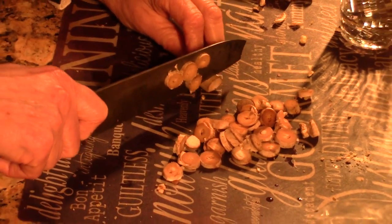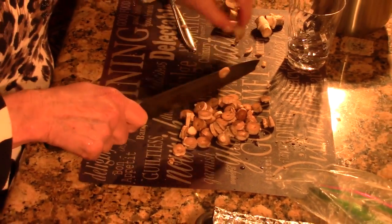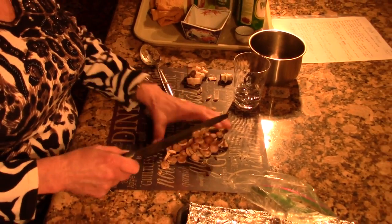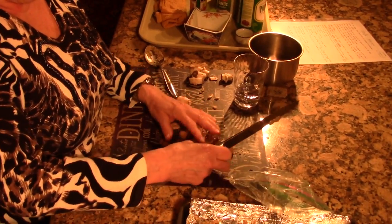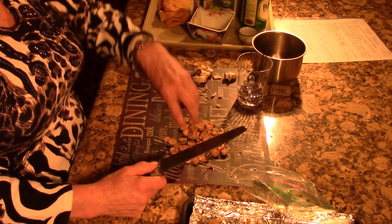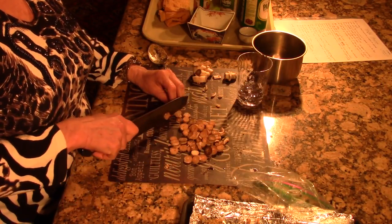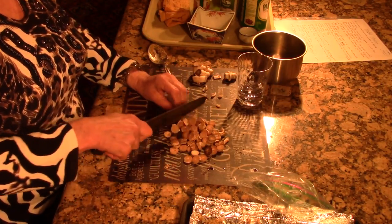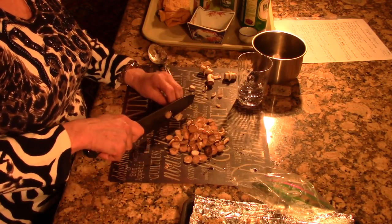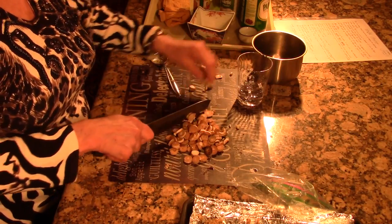You can simmer this in whatever kind of pot you want. First you put these in a pan with a little teeny bit of oil and start the cooking, then you put the spaghetti sauce over the top and let them simmer. Then you can put that over a roast, or you can put it as a side dish when you're having a meal — it just tastes good by itself. You can eat it with the spaghetti too.